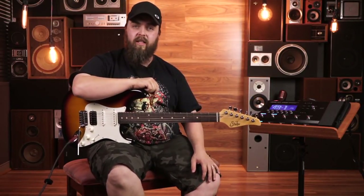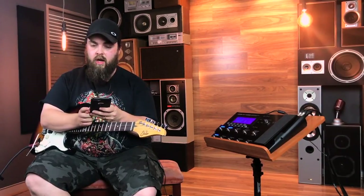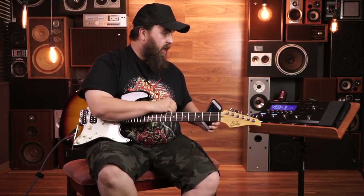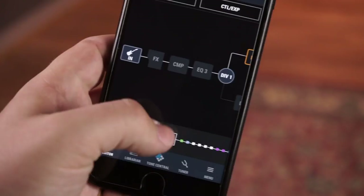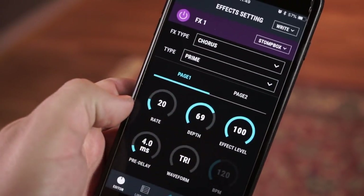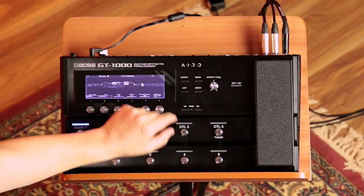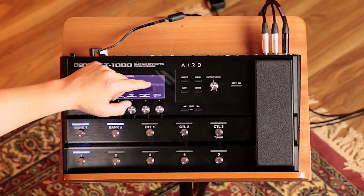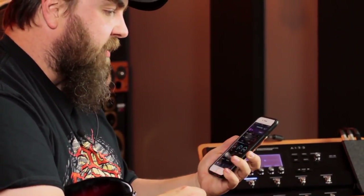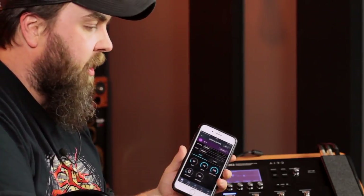I'm going to start on the Bluetooth functionality now. The GT1000 allows you through your phone or iPad — Android or iOS — to be able to affect and manipulate all of your effects on the GT1000 in real time without having to touch the unit. Right now I'm on my favorite setting, the Judas Priest setting. So for example, we'll have a look at the signal chain for the chorus — because you can't have an 80s Judas Priest sound without chorus. If I scroll across to effect one, chorus, you'll see in the bottom of the screen it's got chorus type, rate, and all of the usual suspects. I've got a little bit of rate, a fair bit of depth, and the effect level right up.